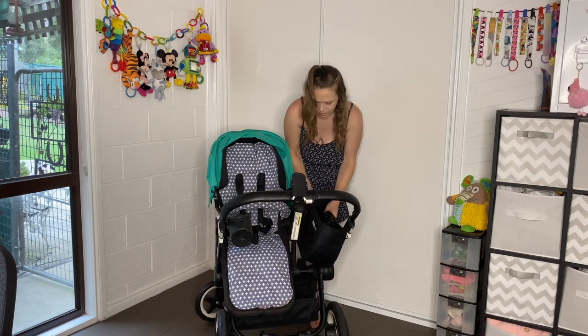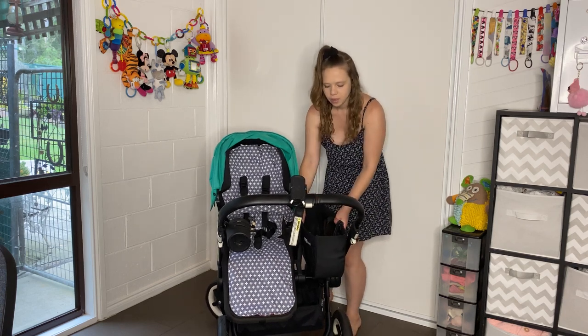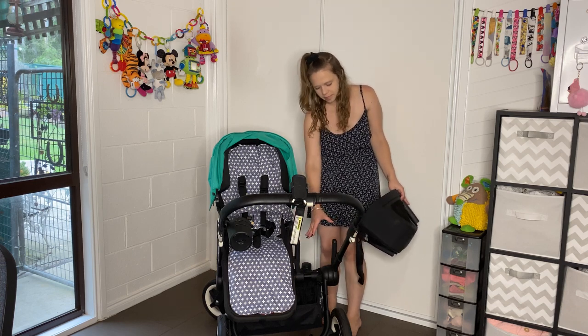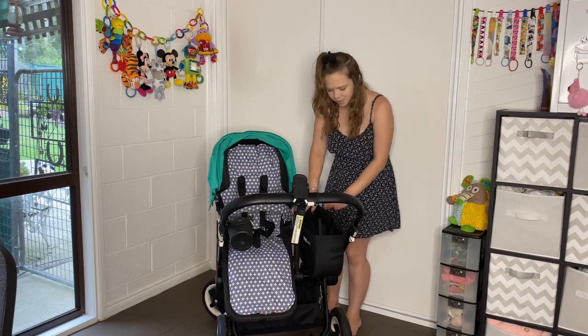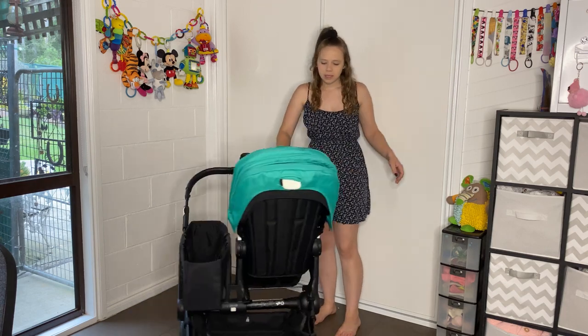We also have this cute little basket here which just detaches by literally pulling on it. That's really awesome. This is what takes up the side of the pram here — this is where the frame slides out so you can fit another seat on. To use the room out there, you remove this little basket, which is amazing and so many people love it, including me.